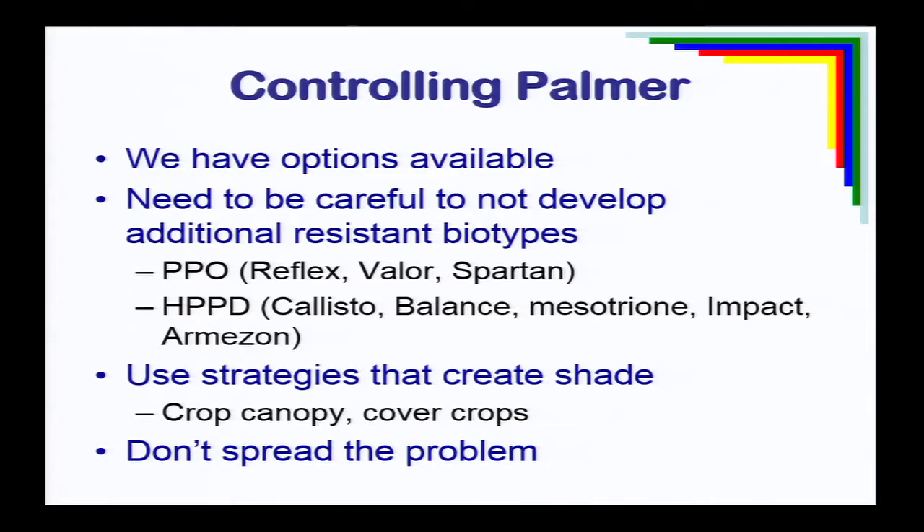We have some options available for Palmer amaranth, but we need to be careful not to develop resistance with other biotypes. What we're looking for are strategies that create shade and take selection pressure off herbicides — whether that's using cover crops or developing a quick, competitive crop canopy. And if you have fields with Palmer amaranth, don't spread it — keep it isolated.